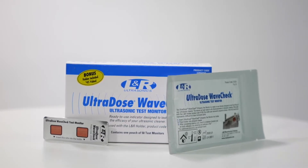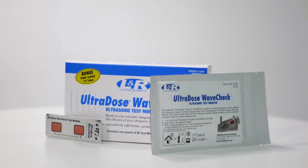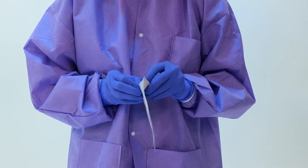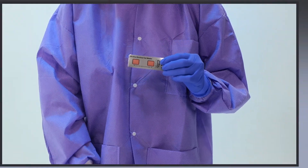The material used on the WaveCheck strip mimics the blood proteins on the instruments after use. Used in conjunction with the proper ultrasonic cleaning solution, WaveCheck monitor strips will confirm your unit is performing properly. WaveCheck is a quick and easy test.